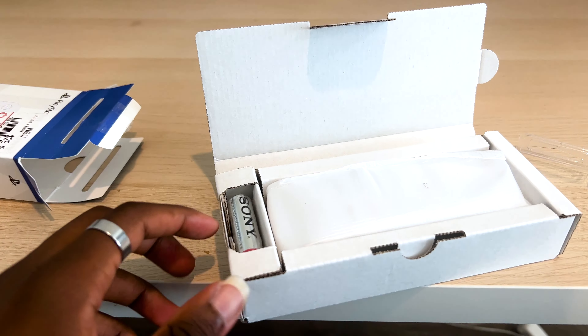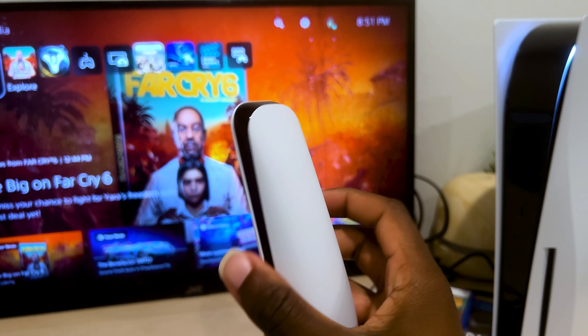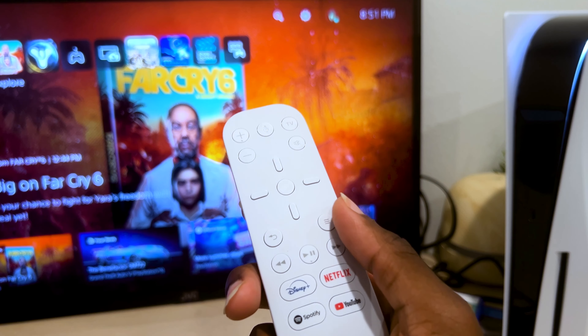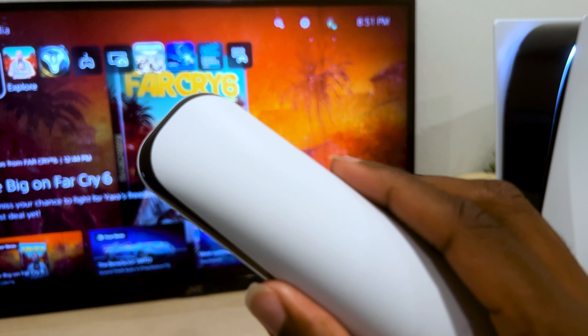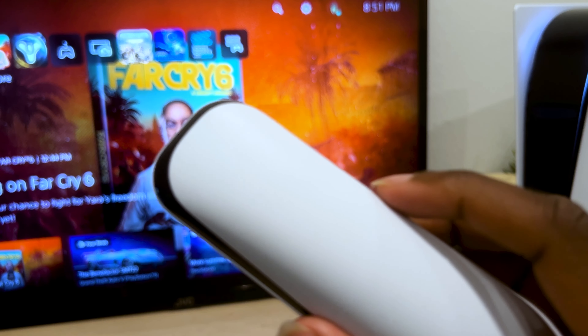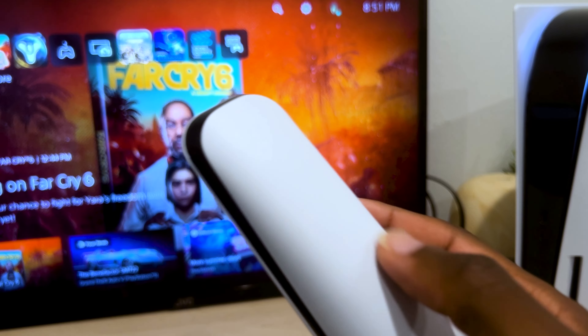In the box it's really straightforward: you have AA batteries from Sony, instructions, and then the remote. My first impressions — the remote looks really, really nice. It's all white and black, which obviously matches the PS5. You can't see it, but just like the DualSense it has the X, O, squares, and triangles right on the back.